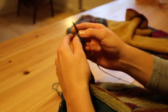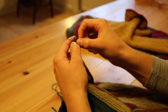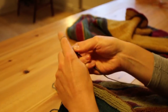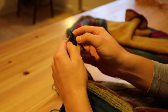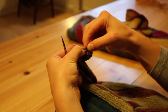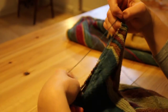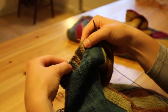Then I purl the row, purling the two together and off the needle. Picking up the next stitch, and I'm going to continue like that all the way across here, down to here, and up this side.